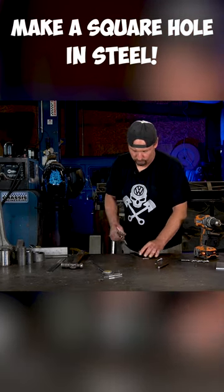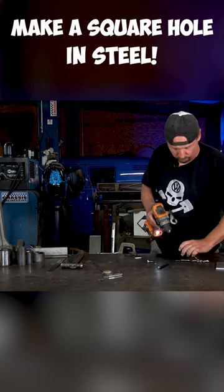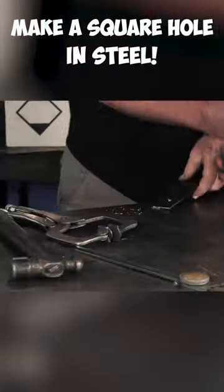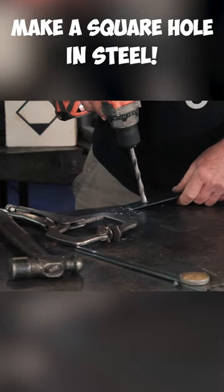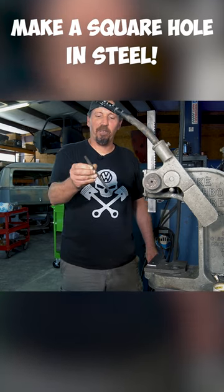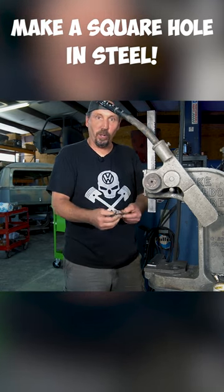First thing we're going to do is drill a hole. The secret to this is a square file. You can buy these in all different sizes. I got one that's a quarter inch round.